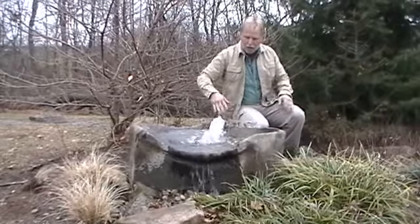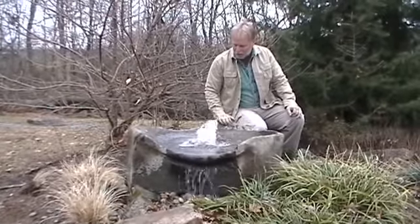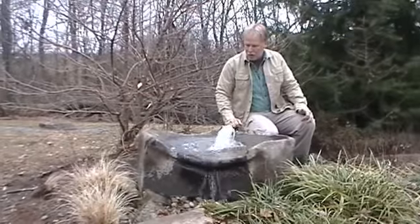The water really only comes out that front side, so you can do a smaller basin as long as you're catching that water coming out the front. We've got about a thousand gallons per hour pump on this — you can go bigger or smaller.